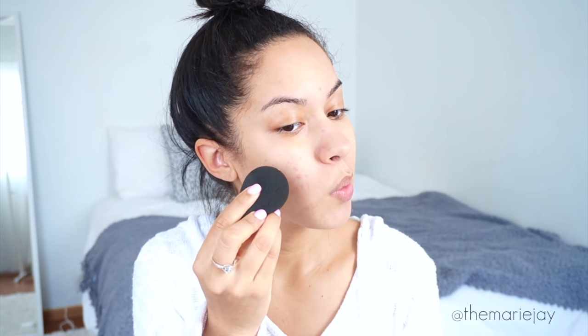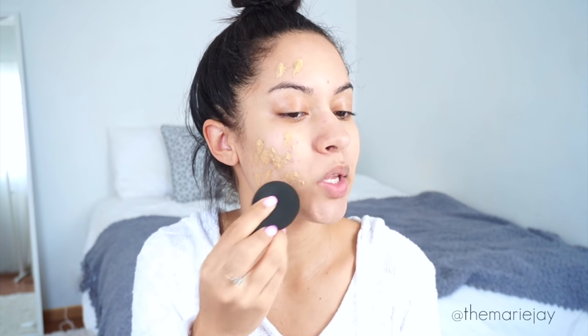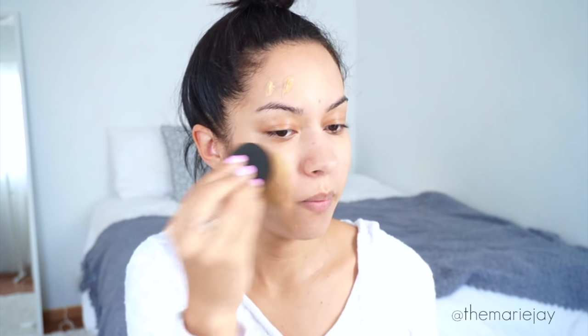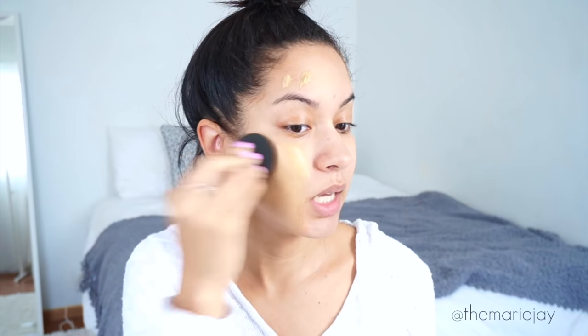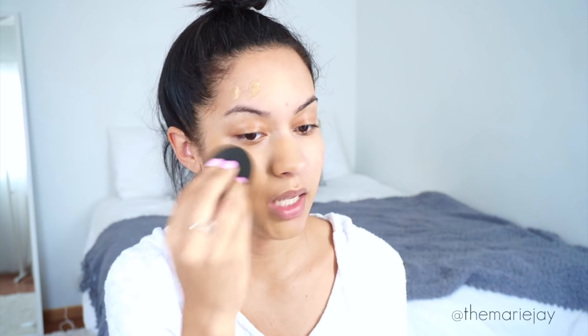First I'm going to do my beauty blender. I'm just going to pump some on here — one pump should be fine — and I'm just going to stipple. I think I might have put a little too much but we'll see. So far this is actually matching pretty well and it does have a nice yellow undertone to it. It is evening out all of the redness and it covered pretty much all of my acne.